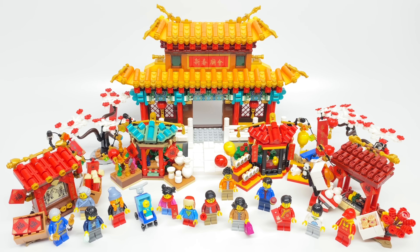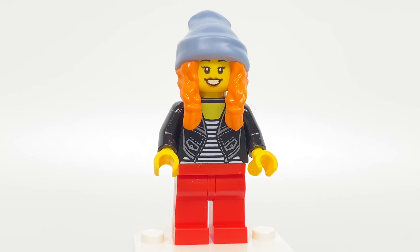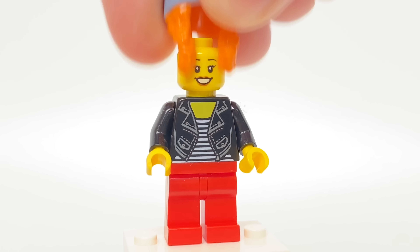So the first minifigure we'll take a look at is this one, which is the one I was looking forward to the most because I love that hair-hat combo. It is the new piece from LEGO Hidden Side for Parker, but with some new colors with sand blue and orange.